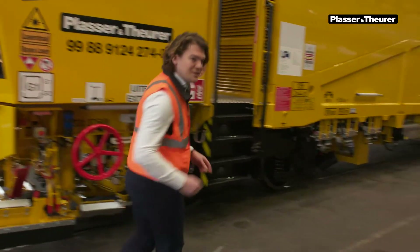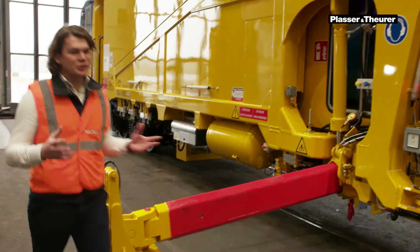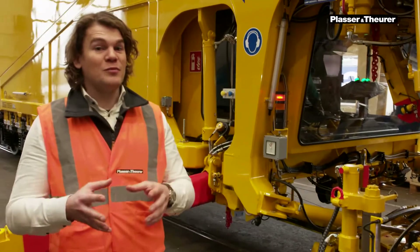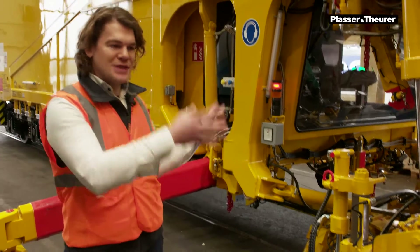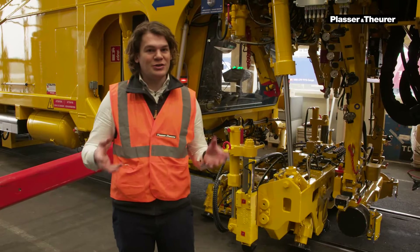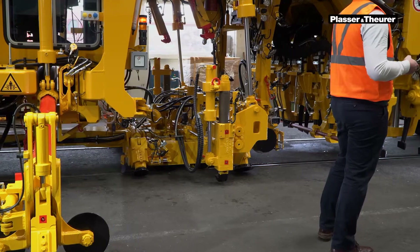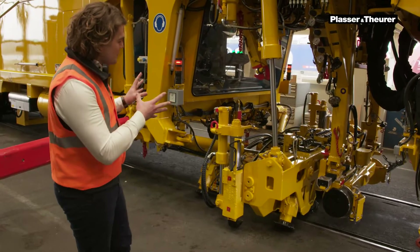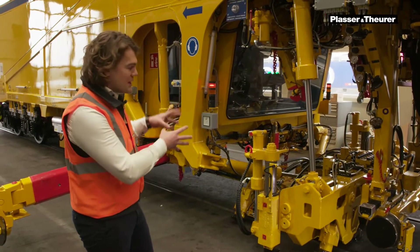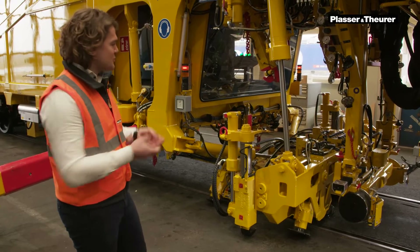Let's have a look at the lifting and lining units. Before I show you the new technologies that we have implemented, I would like to show you what makes this tamping machine different from a regular train. At the core of every tamping machine there are two units that work in tandem: the lifting and lining unit and the tamping unit. Let's start off with the lifting and aligning unit. This device is specially designed just for lifting up the track into the correct position.